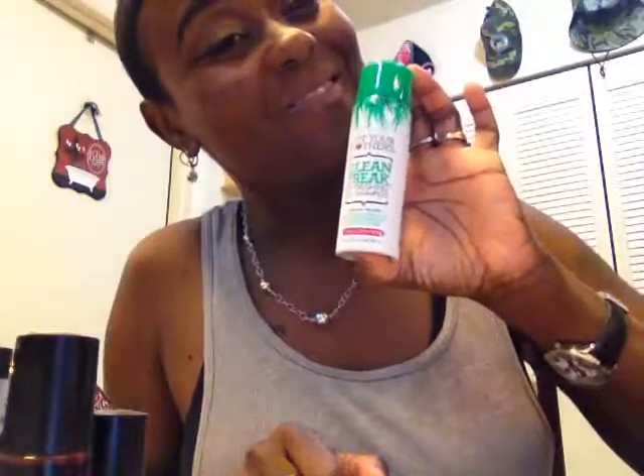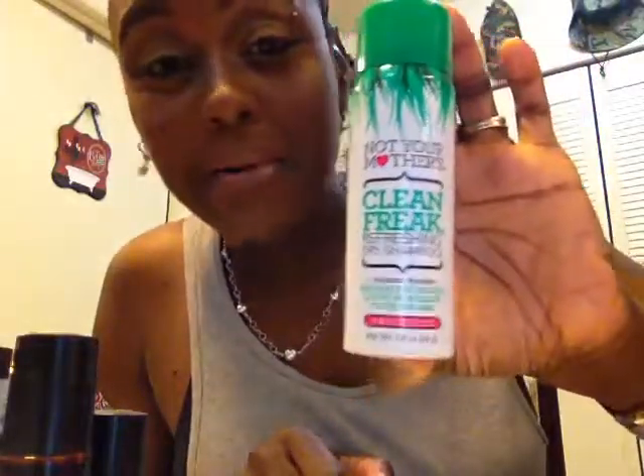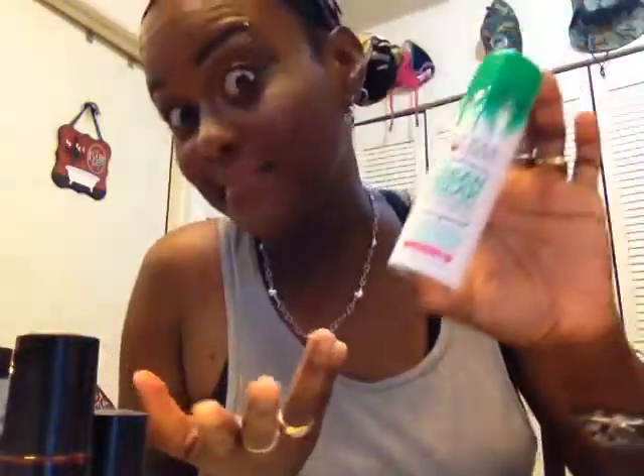Then we have Not Your Mother's Clean Freak Refreshing Dry Shampoo. Now, this is something I probably wouldn't wear. Honestly, African American women — we don't use this. I'm just being honest, we don't use this. So I'll give it to one of my friends. Maybe they can use it and let me know how it works.